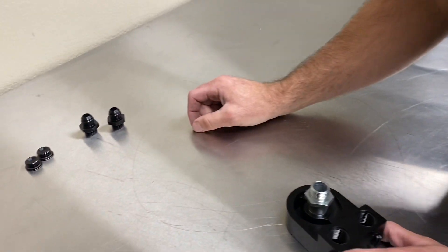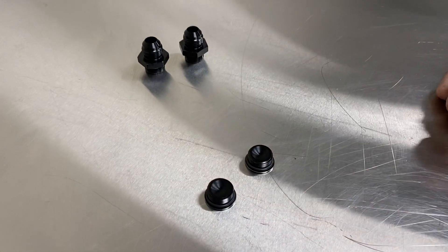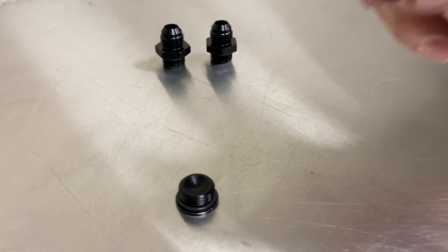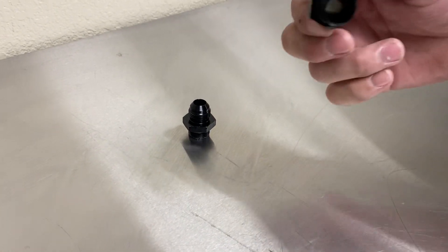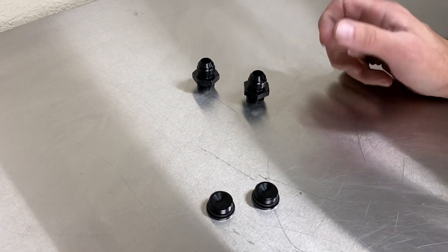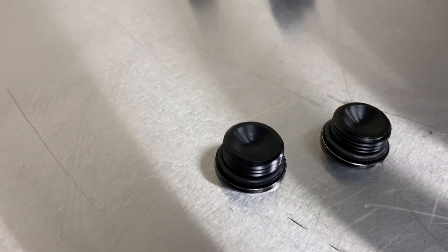The fittings we're going to offer — we're going to offer two plugs, and these aren't going to come with it, they'll be an option. It's a Dash 8 o-ring fitting, so make sure they have o-rings on them if you're going to get your own. We're also going to offer a Dash 8 o-ring fitting to just a Dash 8 fitting. Those you can screw your flare fitting on and run your hoses to, and these you can use to cap the other two ports.